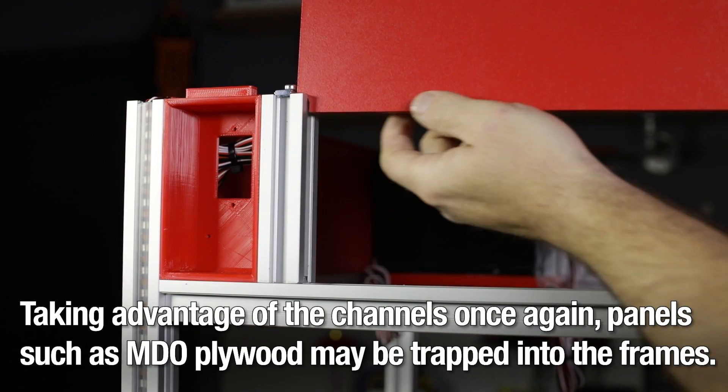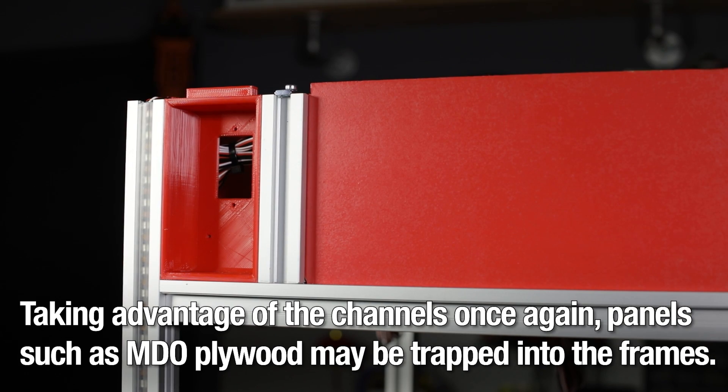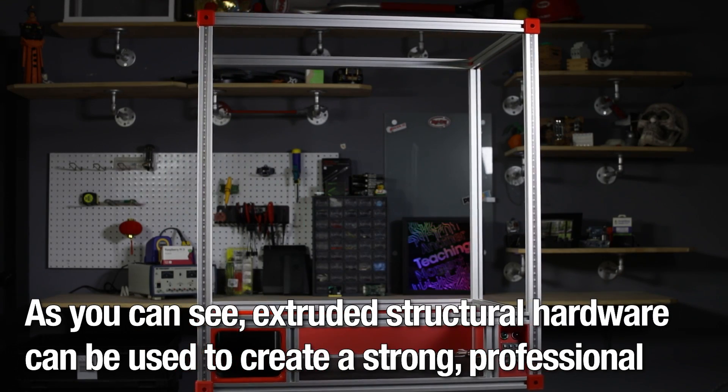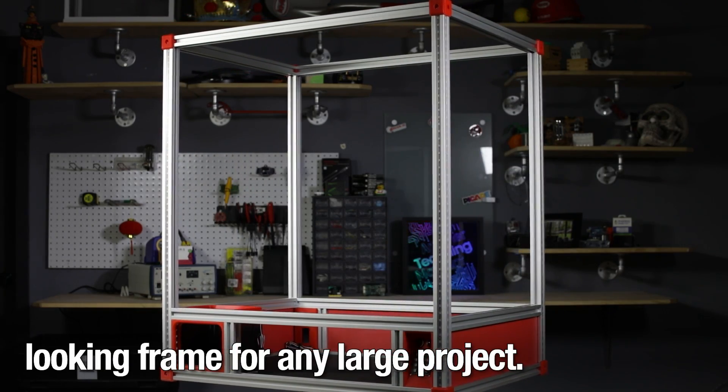Taking advantage of the channels once again, panels such as MDO plywood may be trapped into the frames. As you can see, extruded structural hardware can be used to create a strong, professional-looking frame for any large project.